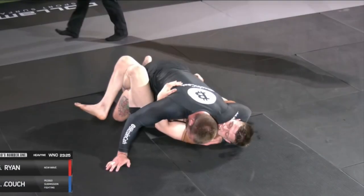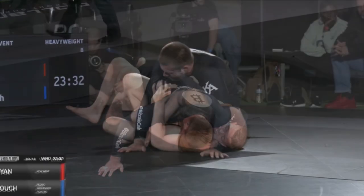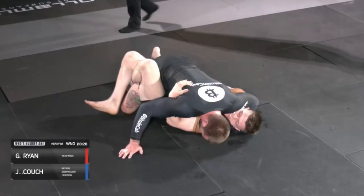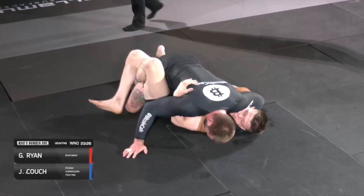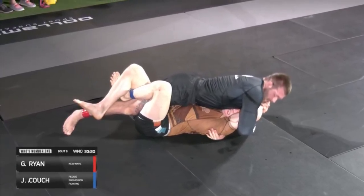The two most important tools for pressure passing are the crossface and the underhook. If Gordon can't get the underhook, he'll use the crossface to get it, and vice versa. He'll just rinse and repeat this same move to get his underhook back. And on his third underhook he's really going to focus on elevating Couch's elbow above his own head, which makes the position even tighter and really makes Couch uncomfortable.